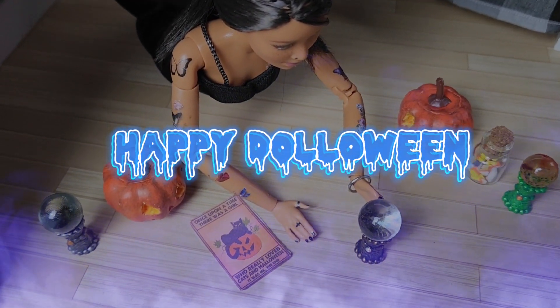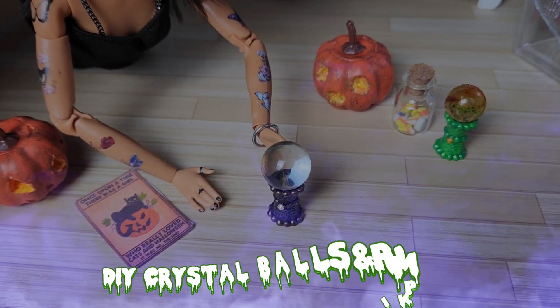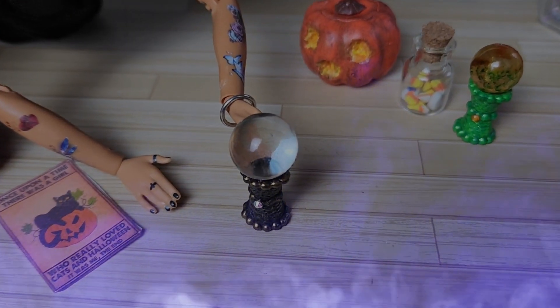Happy Dulloween friends! Today we're making DIY crystal balls and carve-able pumpkins for the dolls. Let's get started.